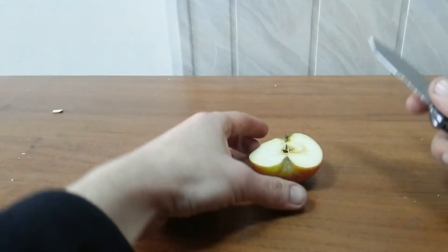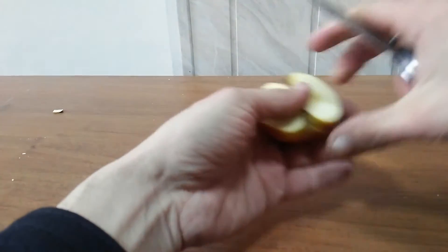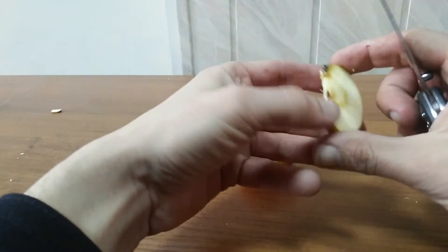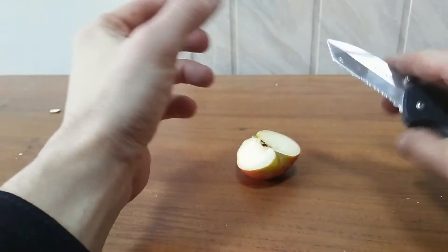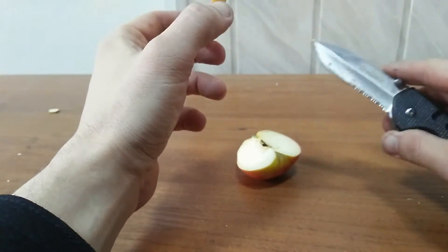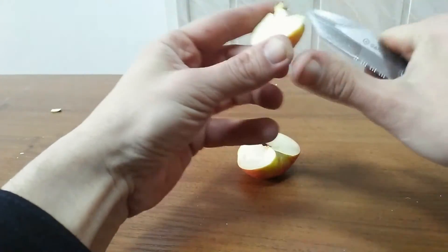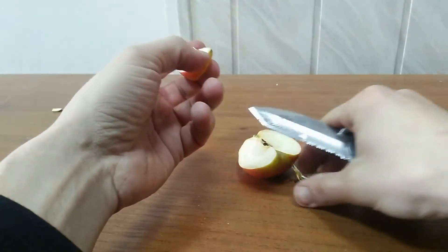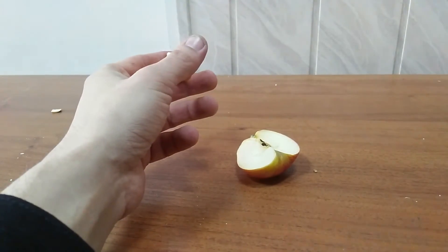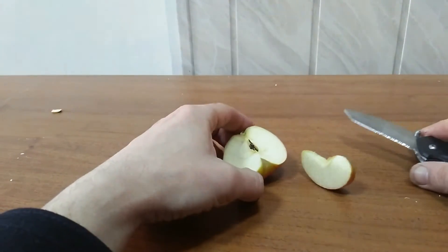Now we will clean our blade and cut some apple. Let's cut the apple. It works perfectly, good work with the apple. So you could even buy this knife for your wife if you want - to see how she cooks in nature, on a picnic.